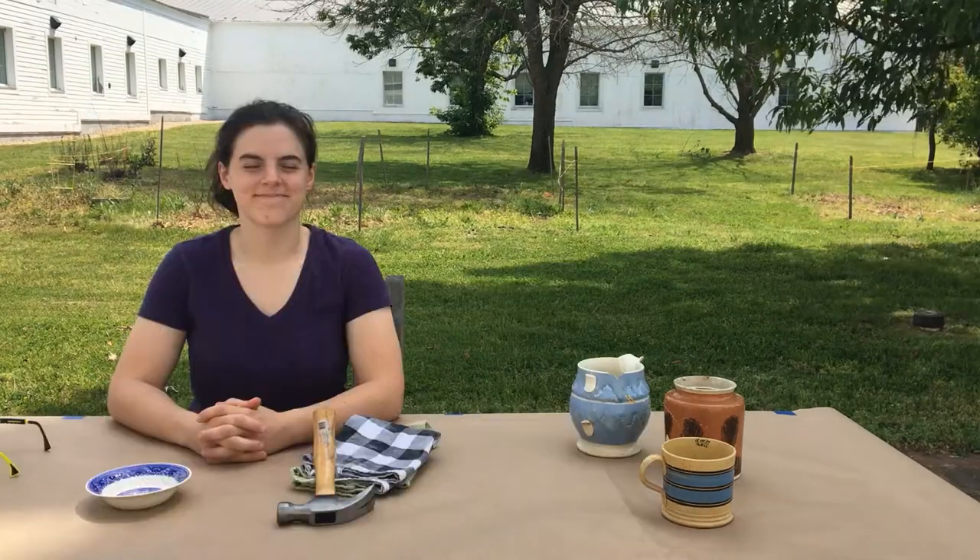Hi, my name is Patricia Samford and I'm director here at the Maryland Archaeological Conservation Lab. Hi everybody, I'm Alice Merkle. I'm a Collections Assistant here at the Maryland Archaeological Conservation Lab at Jeff Patt.